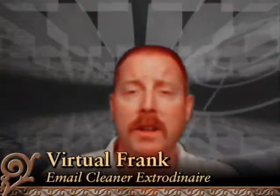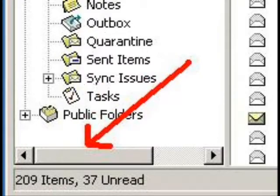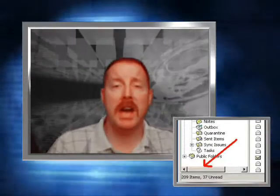Hey everyone, Virtual Frank here. Glad you get the chance to see me today. I'll be showing you how to clean up that pesky Outlook. Some of you are probably asking, does my Outlook even need cleaning? Yes, of course it does. Here's the visual tip: look to the bottom left of Outlook — see those numbers? That means it's time to clean it out.